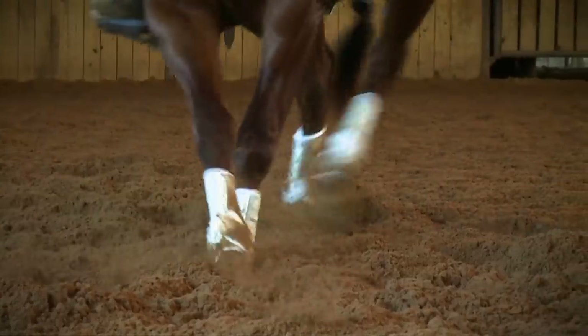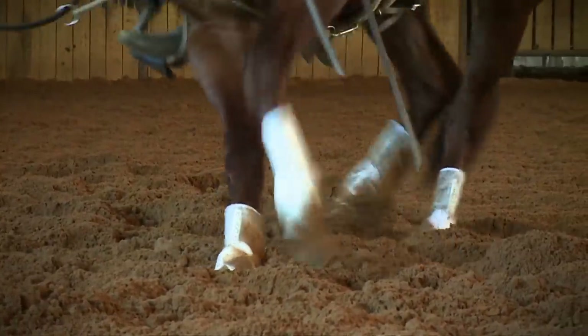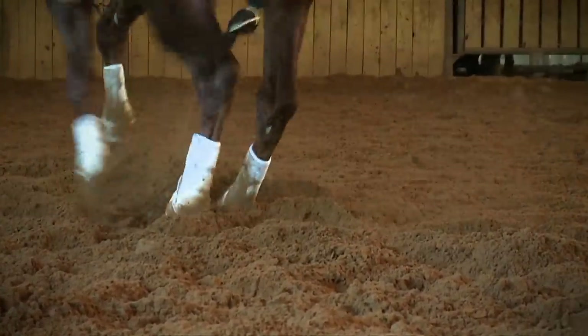My name is Ward Hyde. I'm the inventor of the Iconoclast equine support boot. Today, I'd like to help you understand the function of the Iconoclast boot, why we developed it, and what its actual purpose is — providing beneficial support and protection to the equine leg.